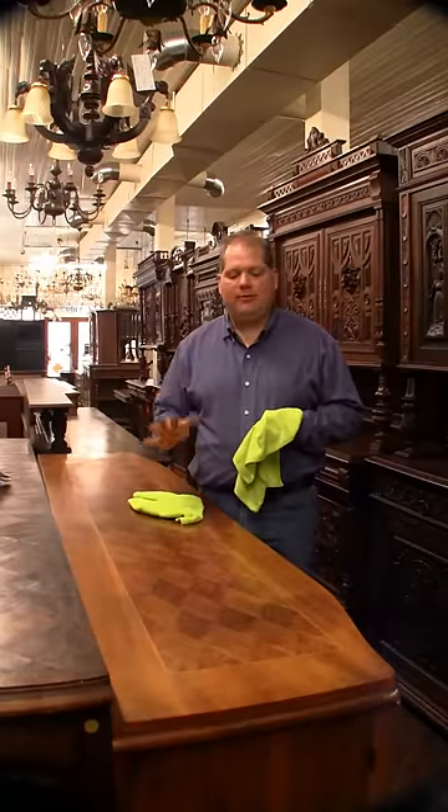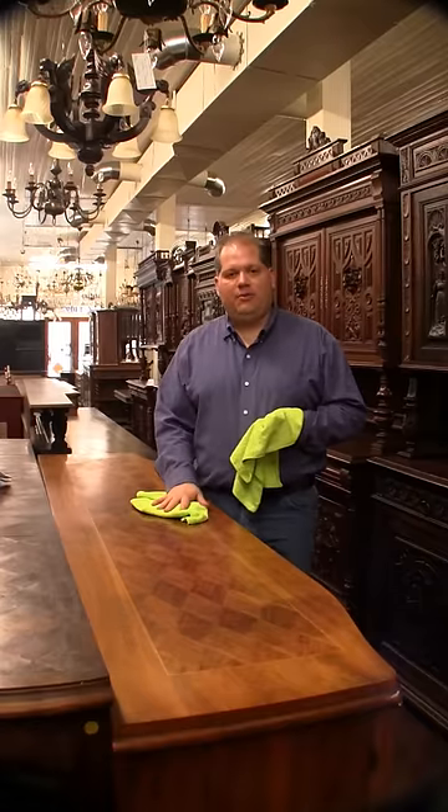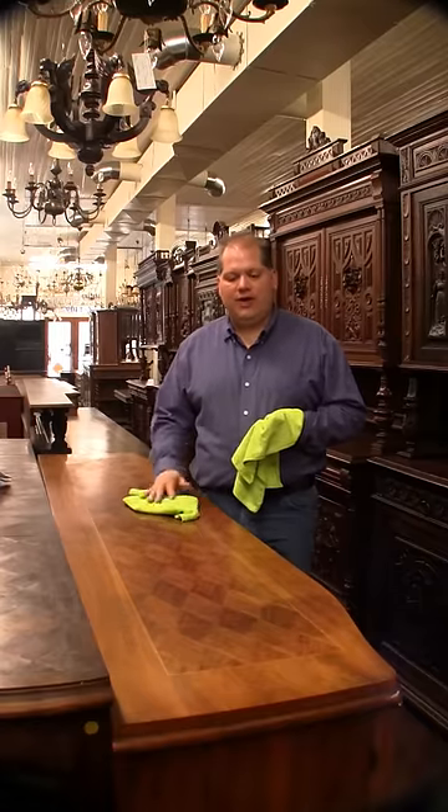Hey, this is Greg at yourluxantiques.com. We've been working on cleaning and waxing this piece of furniture. I've gone over it with the brush, with the wax, and kind of got all the wax off.